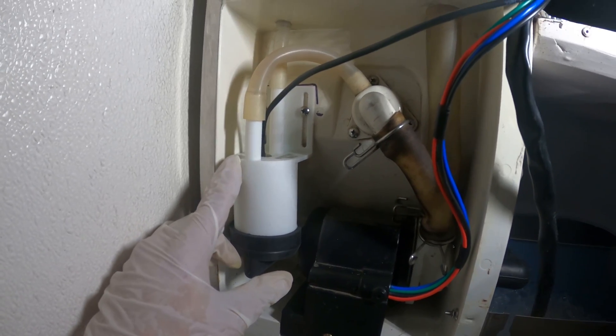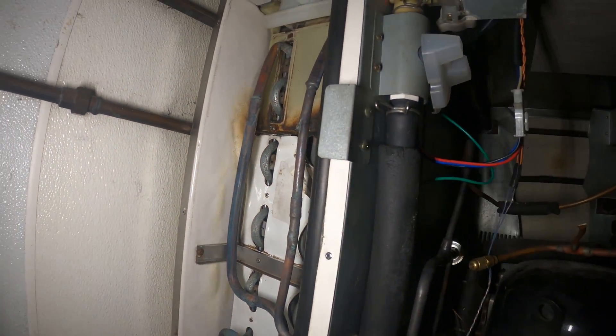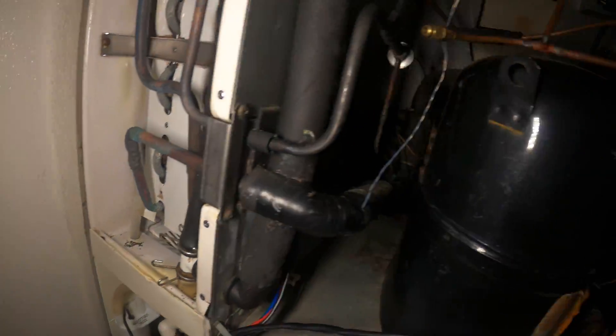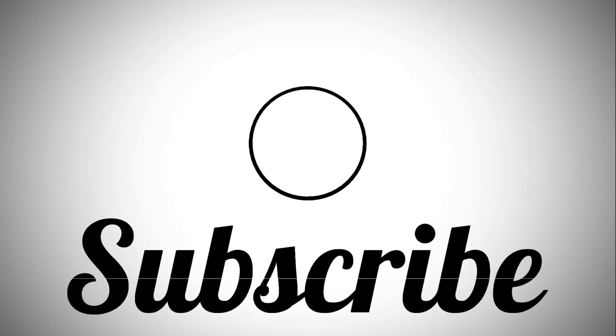And there is our brand new float switch. I just got to find two screws where I can safely secure this. Everything is now assembled and everything is now wired. Once I get those screws mounted, I can start the system and check the operation and see what kind of ice it makes. That's how you change the float switch and the rubber boot for it. If anyone found this video interesting or helpful, please drop a like, comment, and subscribe. Catch you all next time!